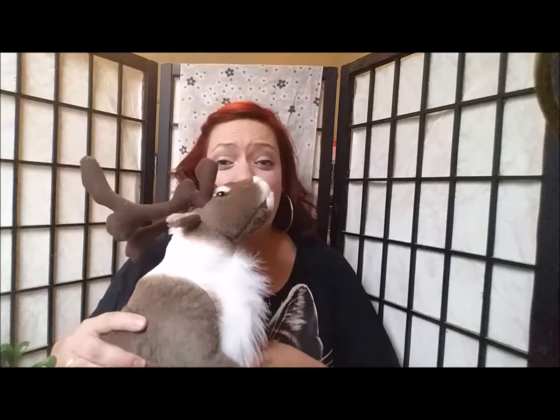Good morning, y'all. I'm here today with a product review for you. This review is for a stuffed animal by Viahart Toys called Carpock the Caribou.